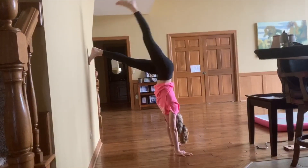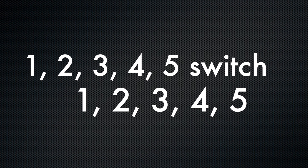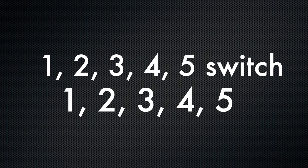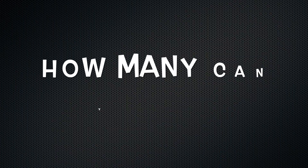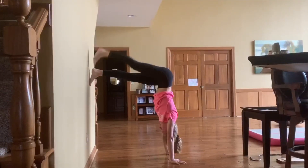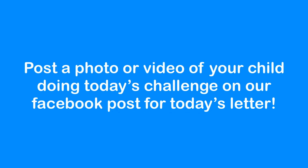Now for a challenge, you're going to put your foot out. Now we're going to try to do a push up.